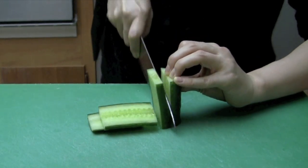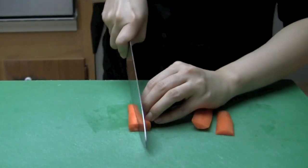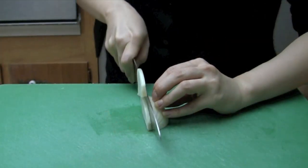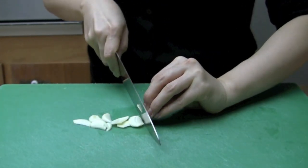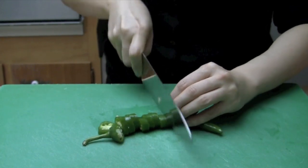Cut some cucumbers and carrots into half inch thick sticks. Slice some onion thinly. Slice some garlic very thinly. Cut some hot peppers into quarter inch pieces.